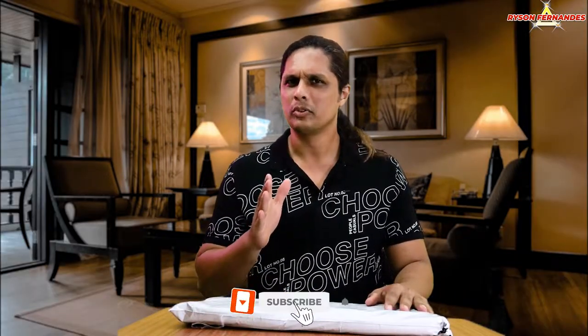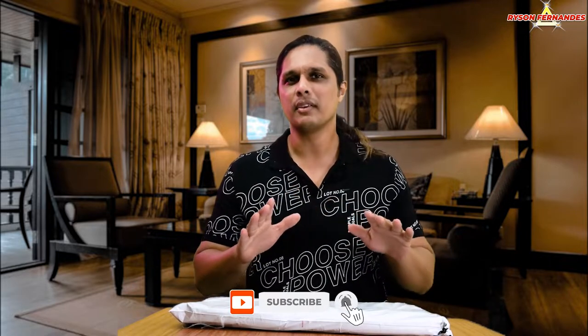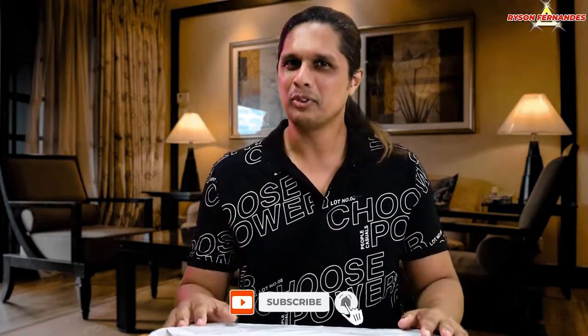Hello everyone, my name is Raisan and welcome back to my channel. Today I'm going to do one more unboxing, and that too of this laptop bag. So if you are looking for a stylish laptop bag to take for work or anywhere you go, you definitely want to look into this video. Without any further delay, let's get started.